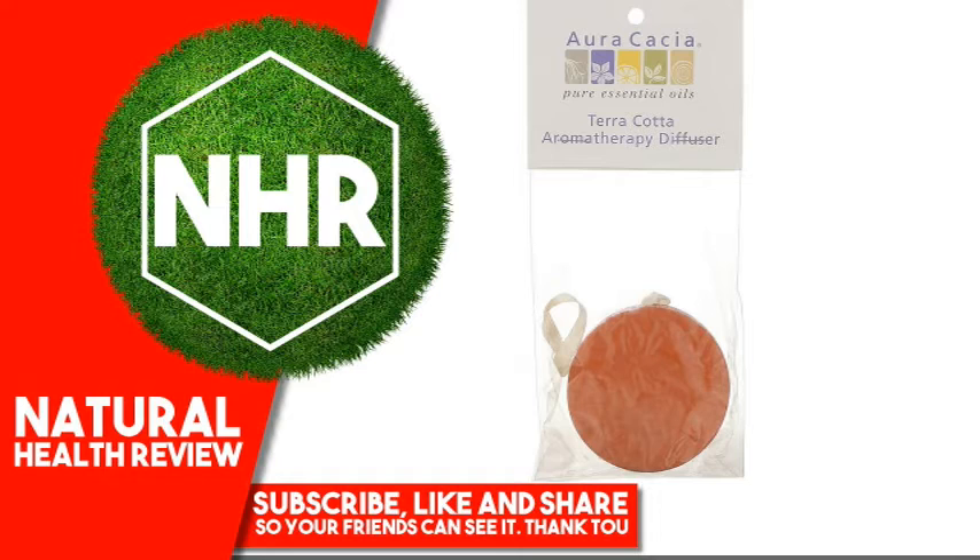Product Overview: Aura Cacia's Terracotta Diffuser gives you a wonderful way to enjoy the benefits of aromatherapy. Its porous surface gently disperses the essence of the oil into your environment. Since it doesn't require heat, this diffuser is ideal for absolutes and citrus oils, some of which are chemically altered by heat. Use your diffuser with Aura Cacia 100% Pure Essential Oils to enhance your mood or freshen the air in your home, office or car.